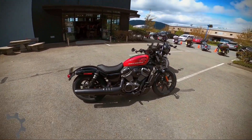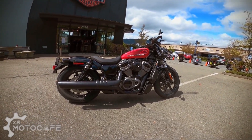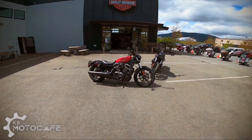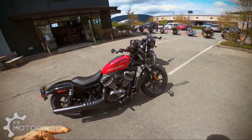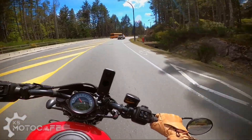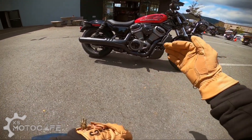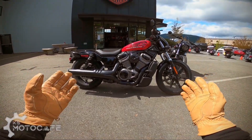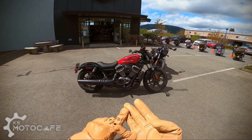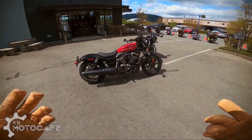Welcome back to the KS Moto Cafe. Today we have the Harley Davidson Nightster 975 — it actually arrived a lot earlier than I anticipated because usually it takes a while for new motorcycles to come to Canada. There are two versions, one in black and one in red, and today I get to test ride the red one. I'll be looking at performance, comfort, how I look on this bike with mid controls, a side-by-side comparison with an Iron 883, and whether this bike is for a beginner rider or someone upgrading. Without further ado, let's get going.